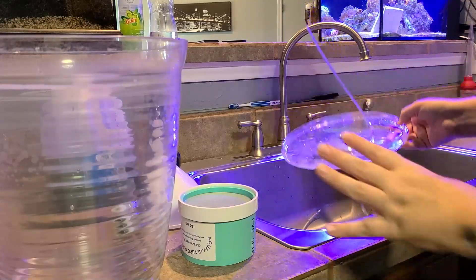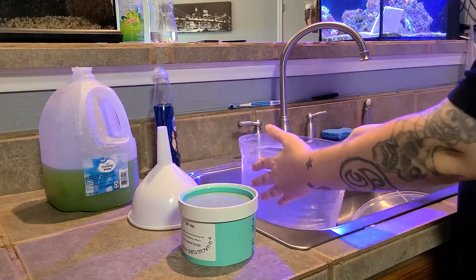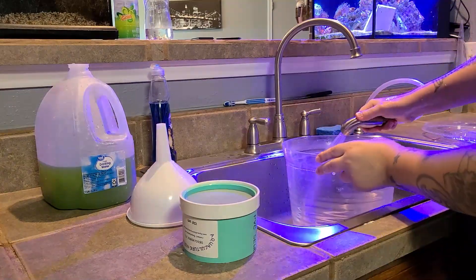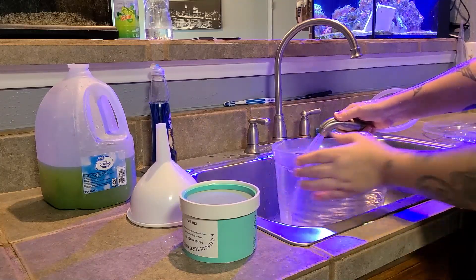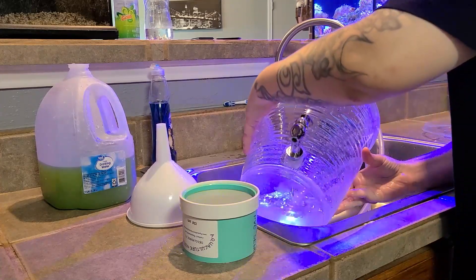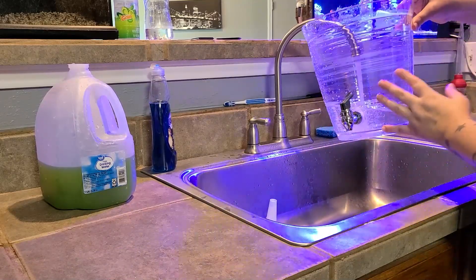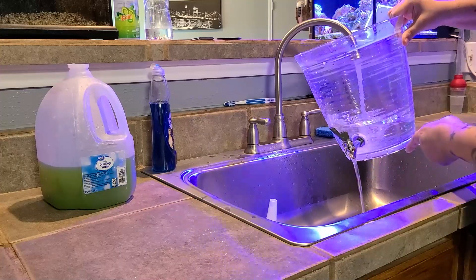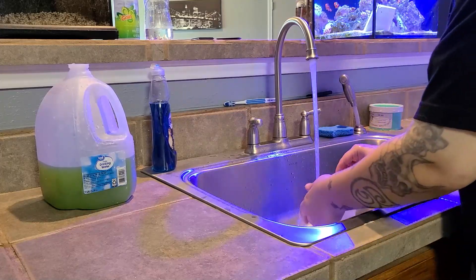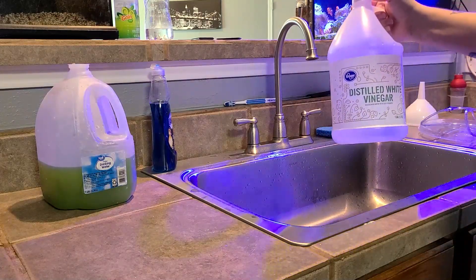Next up, I'm going to go ahead and rinse everything with some hot water — just regular tap water — and then take some vinegar and rinse everything out once again to sanitize the culturing container. If you're culturing in a container like mine that has a spigot, don't forget to run the hot water through there as well as the vinegar.